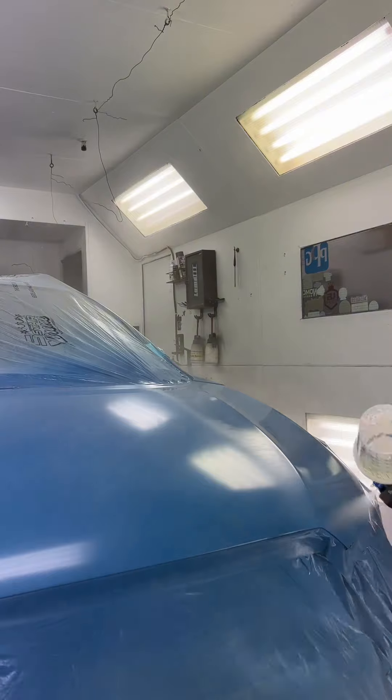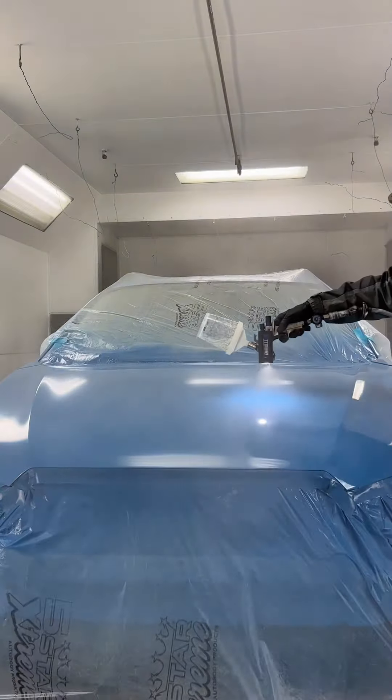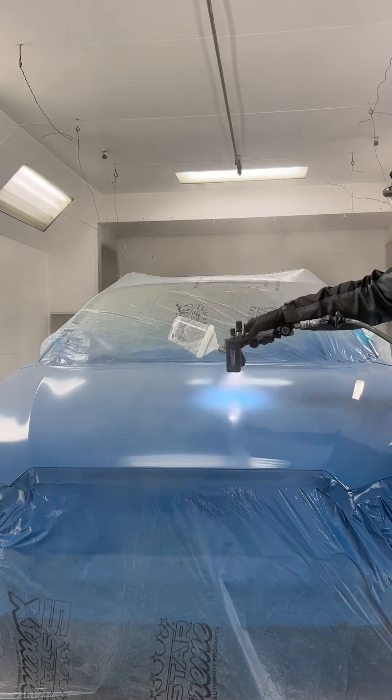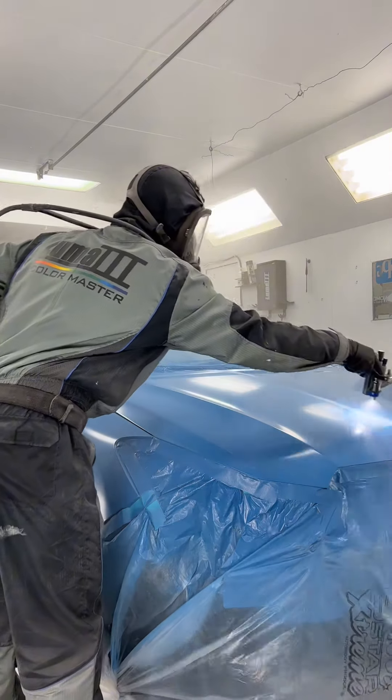I think my light — did I forget to turn it on? Oh, I must have forgot to turn it on. It's on now. Every once in a while I do that — it's like, why is this spraying so weird? Oh yeah, my light isn't on.